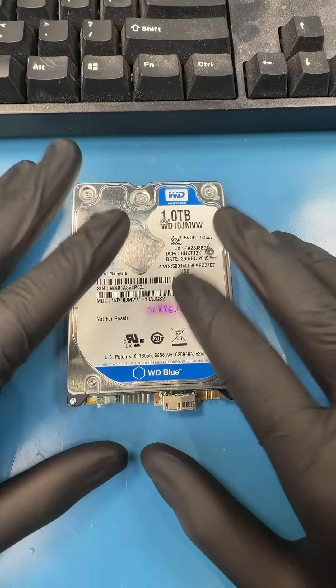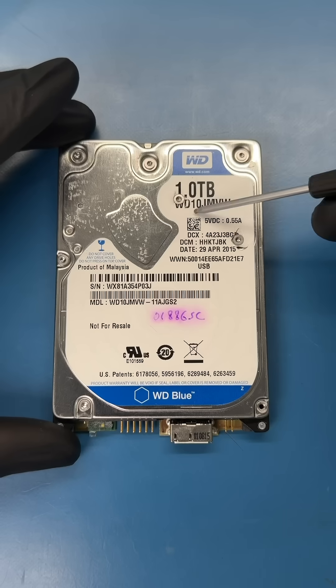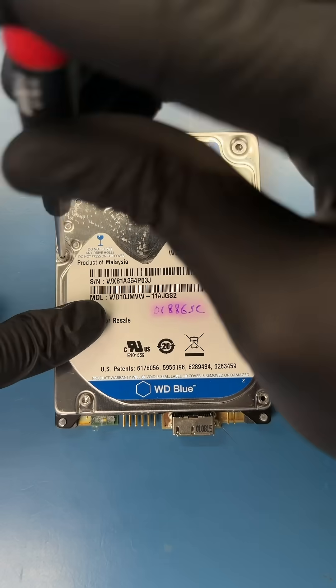She sent the hard drive to one of those big box data recovery companies, and they told her that nothing was recoverable, and tears were pouring down her face. She saw one of our previous videos about a cat knocking a hard drive off the table, so she gave us a call and sent it in.